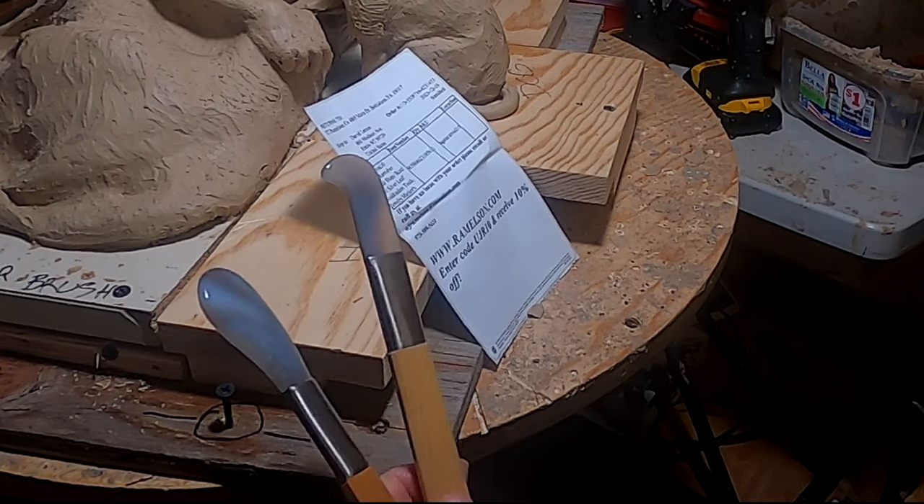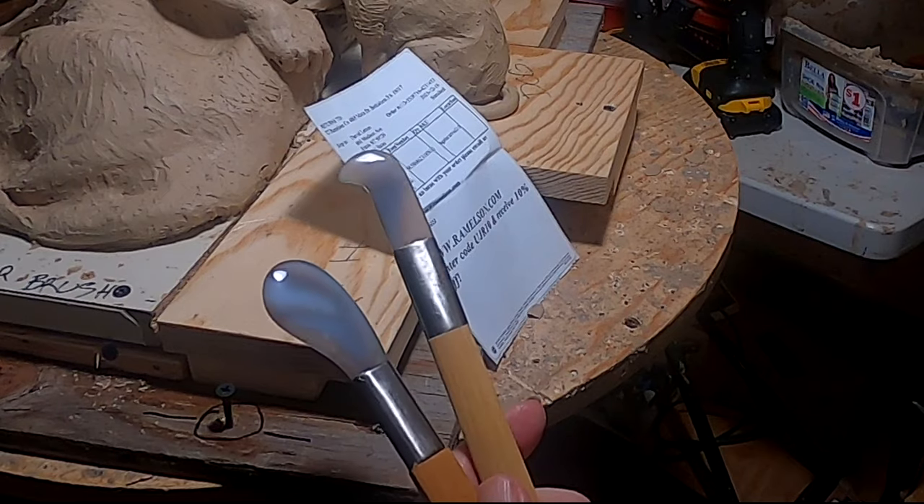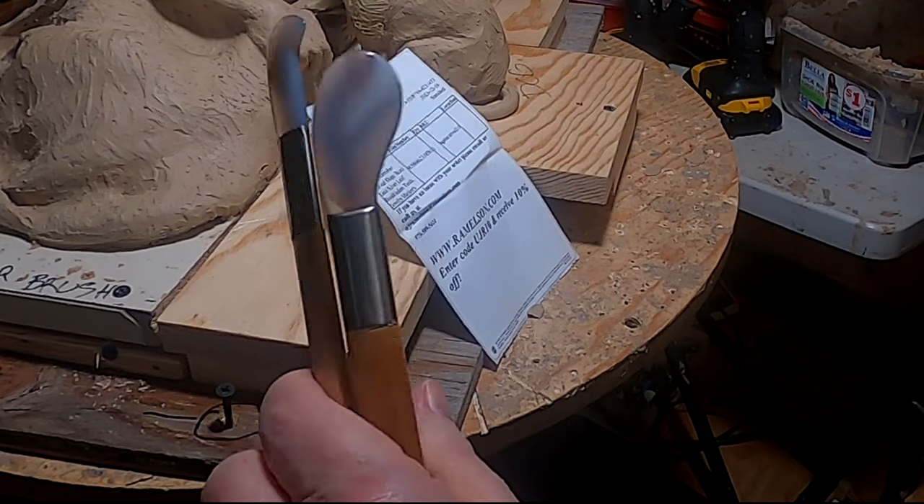They burnish the gold to make it smooth, but I figured what the heck, I might as well use them for sculpting too.